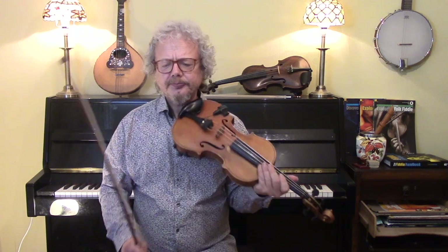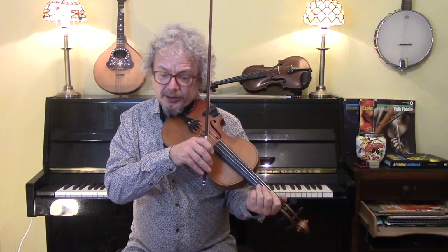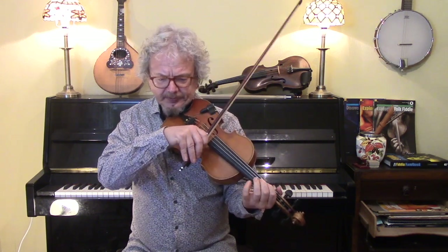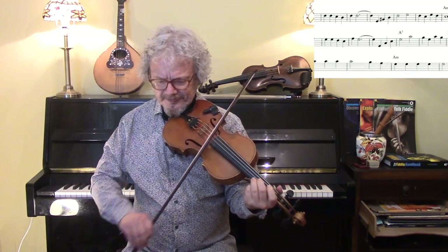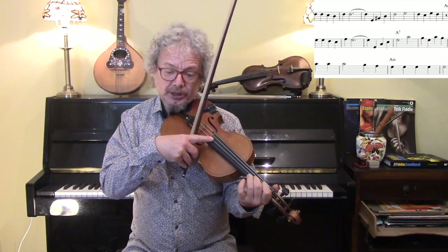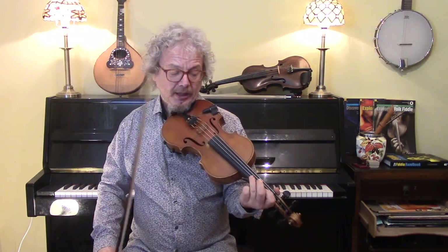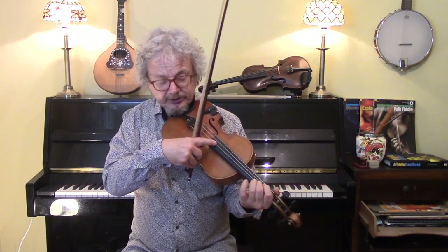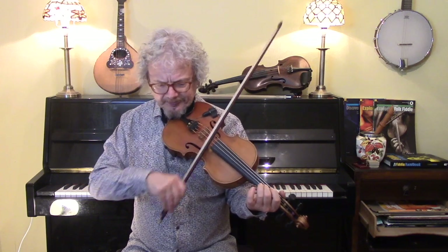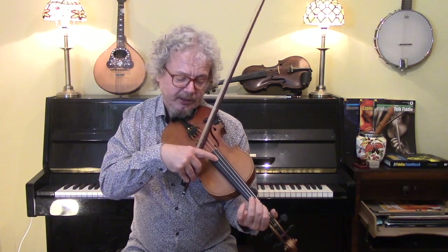There are various places where you can support the chords if you want, particularly when it changes from the A minor to the A7 major. So if you put a C-sharp under that A7 chord and hold it, and put a D under the F, and a C under the A minor, and you could put an E under that A minor.